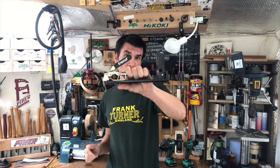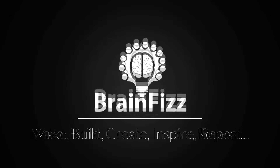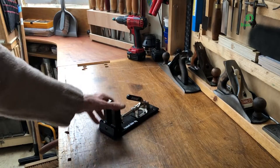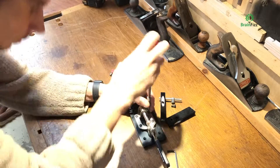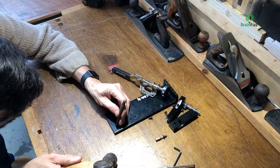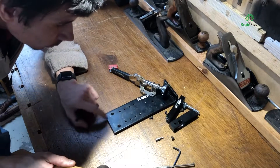In today's video I'm going to be turning my old Trend pocket hole jig into a pen press for a wood turning project. The reason I'm doing this is I managed to get hold of the new Trend Pro pocket hole jig, which left me with the old one I bought many years ago. It struck me that it would serve possibly as a pen press. I've been turning a few more pens recently and although I normally use the lathe, this would certainly make a better addition and speed things along.